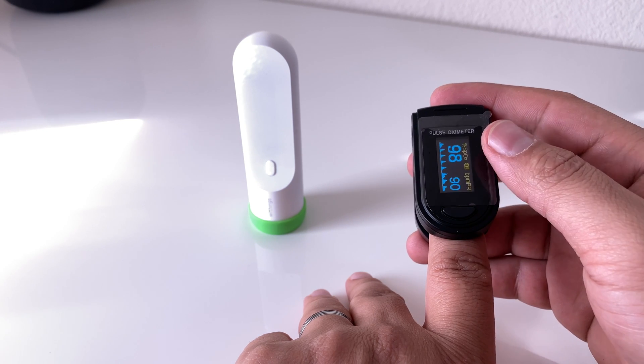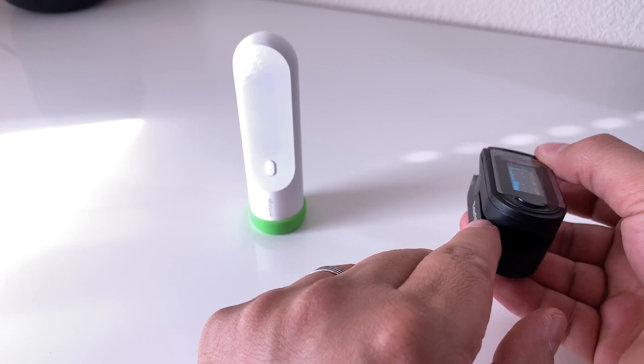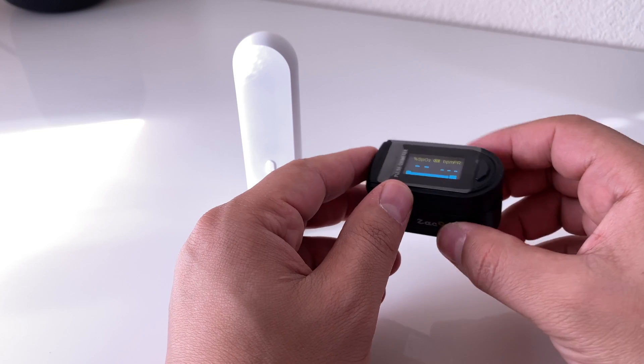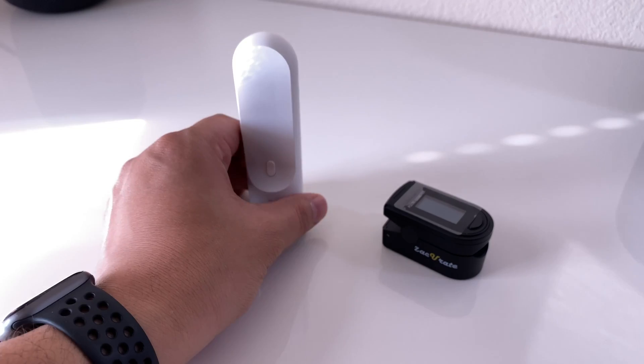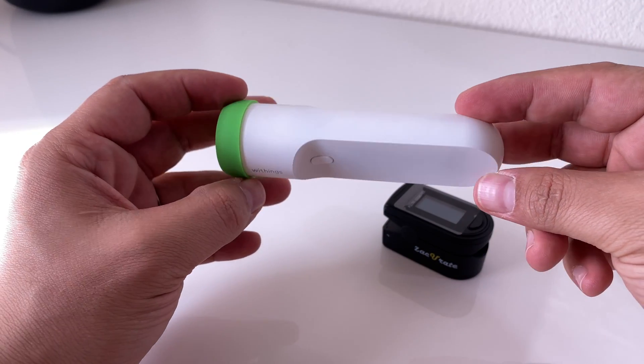I really like this device — it's really affordable, about $14 on Amazon, and really well built. It's a must-have. The next device here is a thermometer, and these are really useful.